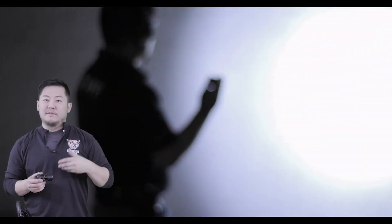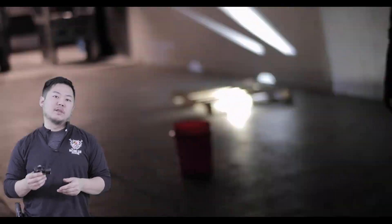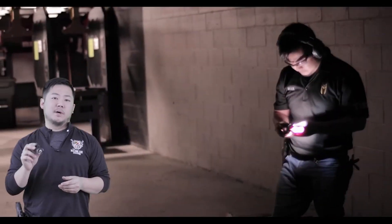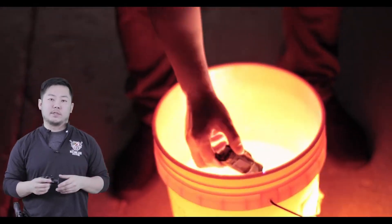We went even further than most tests would go. Obviously there's a certain point where all products are going to be damaged — nothing is indestructible. What's great about this product is that it meets right in the middle in terms of price point and quality. We took this test even further to the point where we were spiking this light against the ground as well as the walls — both concrete.